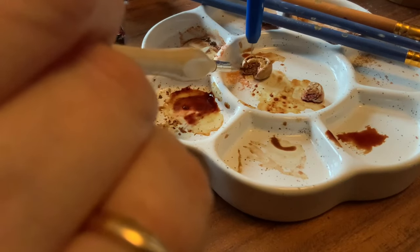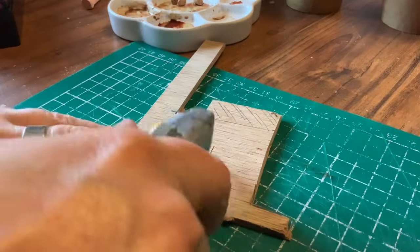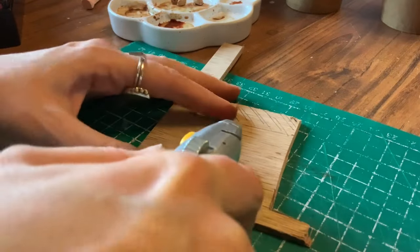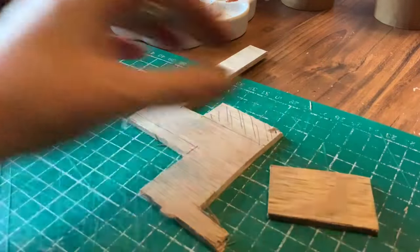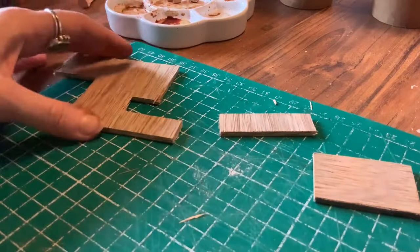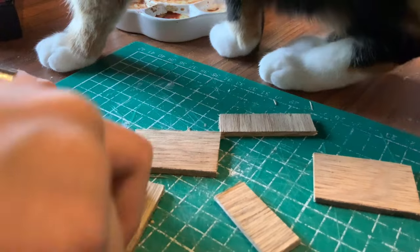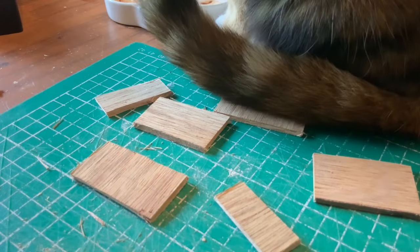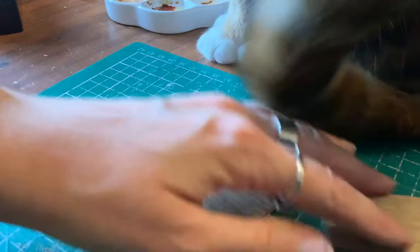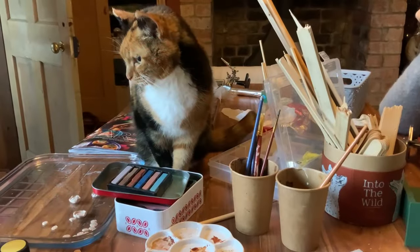Whilst that was drying I decided to make some serving plates for my pies. Some are going to go onto my banqueting table and some on my kitchen table in my Tudor dolls house. All I did was take a little scrap of plywood and use a Stanley knife to cut off some rectangles, all different shapes and sizes. After cutting out all the rectangular pieces I rounded off the corner edges by chopping off the corners with the Stanley knife and then using some sandpaper to sand them down. After that I painted some of them with the watercolour paints and some with raw umber acrylic paint, and then left them to dry.